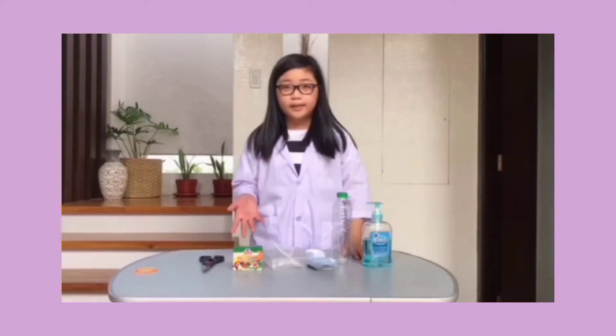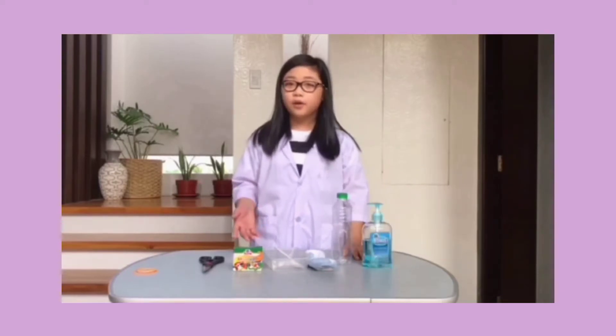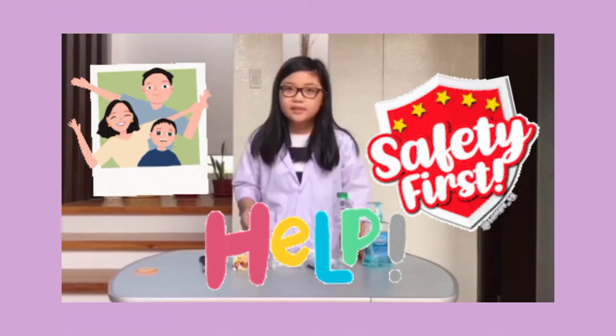To kick-start this experiment, let us start by cutting the end or bottom part of our bottle. Seek help from your parents! Safety first, right?